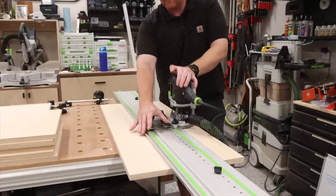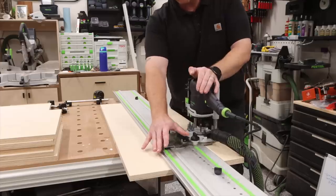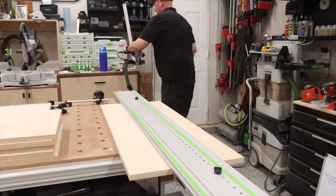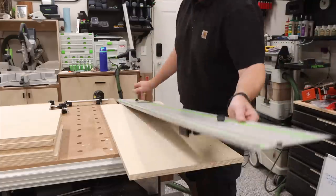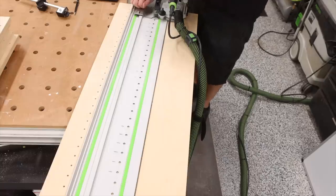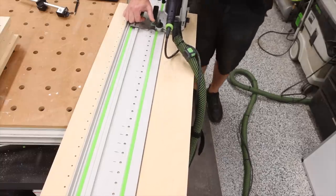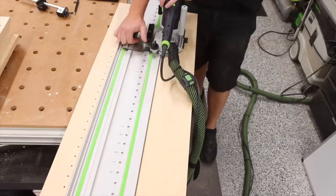To do this, I use the LR32 system. My assumption is if you're planning on making some of these for yourself, that you are familiar with the LR32 system, or at least the importance of it in this scenario. But in case you aren't, the purpose of this system is to lay out a perfectly straight row of holes spaced out exactly 32 millimeter increments. These are not only useful for this application, but for something like shelf pin holes or even hinges as well.